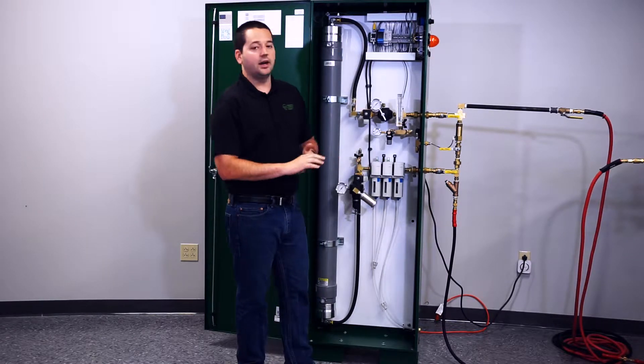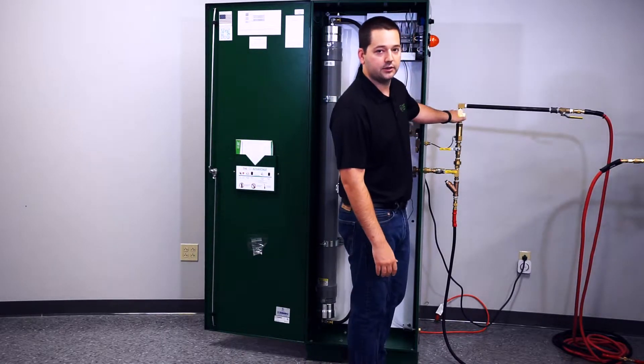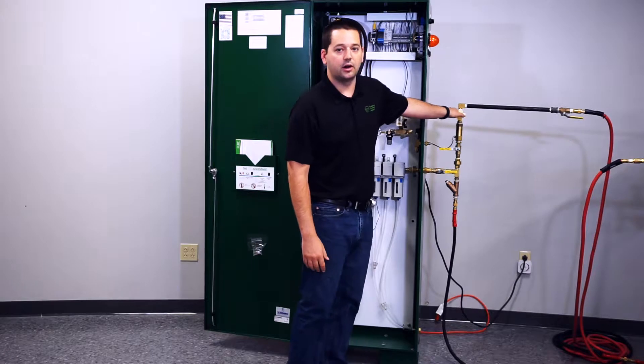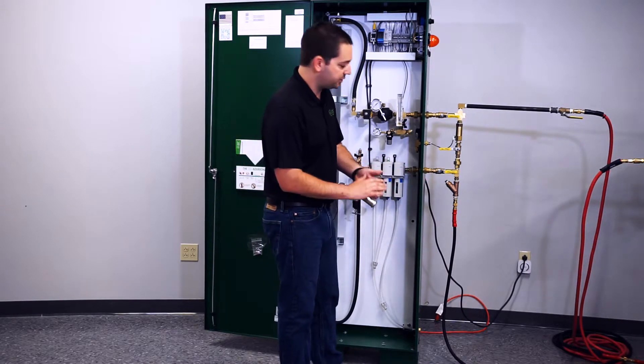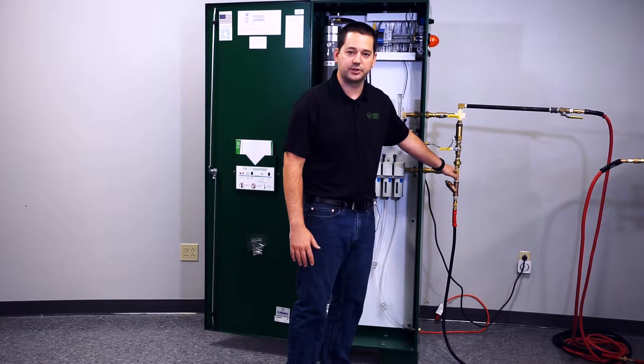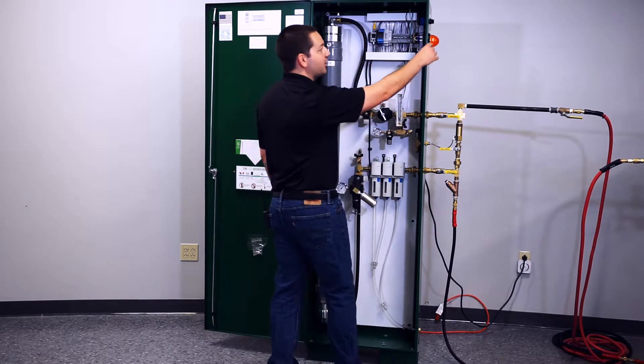The first thing you want to do is verify that your inlet valve and your outlet valve on the nitrogen generator are both in the open position. This is before you even turn the power on. Open position is parallel with the piping. Once you've verified this, go ahead and turn the nitrogen generator on.